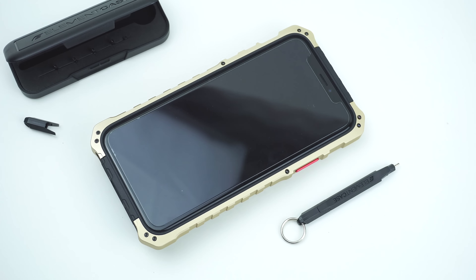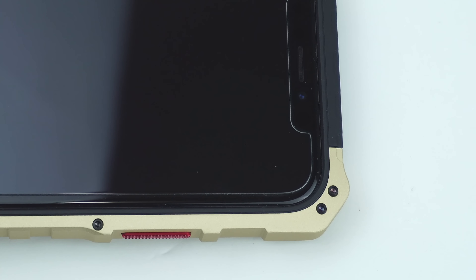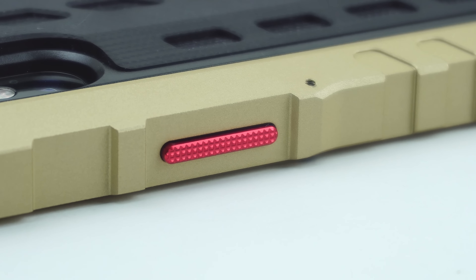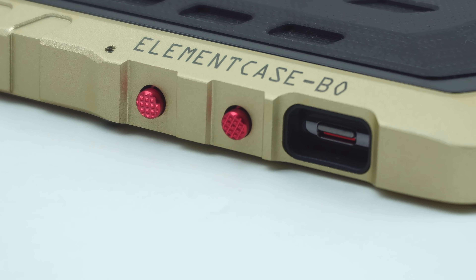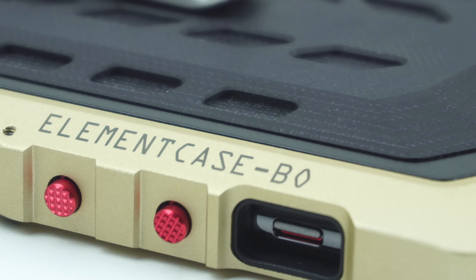The case has a decent amount of lift, which guards the screen of your device from any scratches and scuffs, and is also compatible with most screen protectors. Looking on the side of the case is the tactile aluminum power button that has knurling details for added grip. Same goes on the other side for the volume buttons, as well as the cutout for the mute switch, along with the Element Case and Black Ops initials etched on the top.